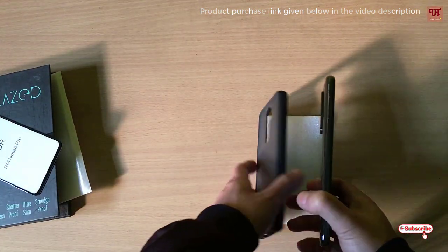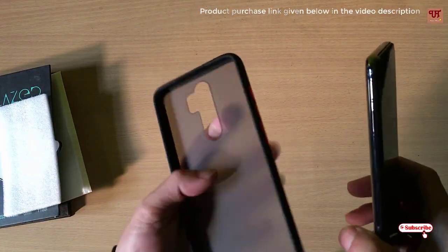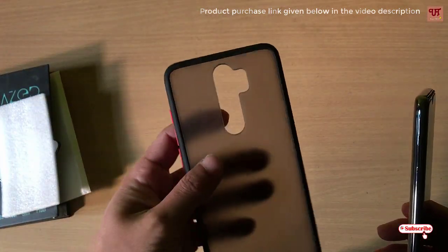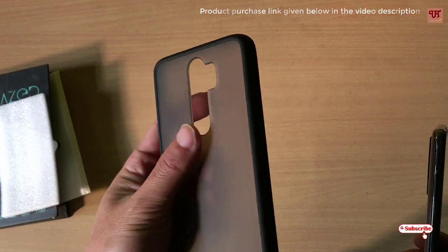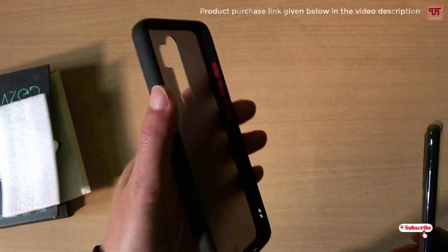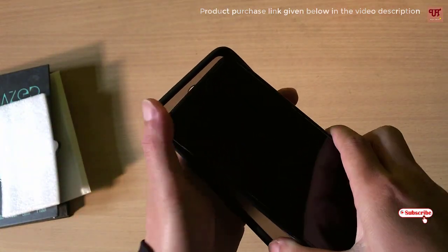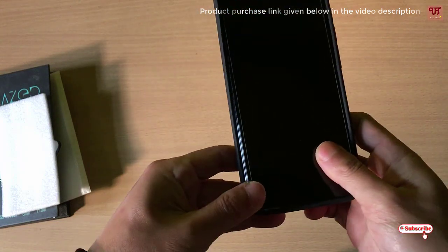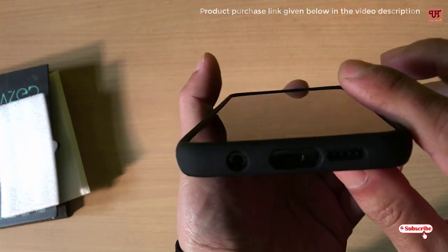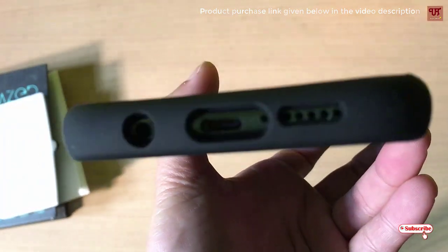So here, one more thing I will show you is the case itself for the Redmi Note 8 Pro. From the glass itself, it is a very premium case for Redmi Note 8 Pro. It fits perfectly — as you can see, I will show you. You can see the cutouts.